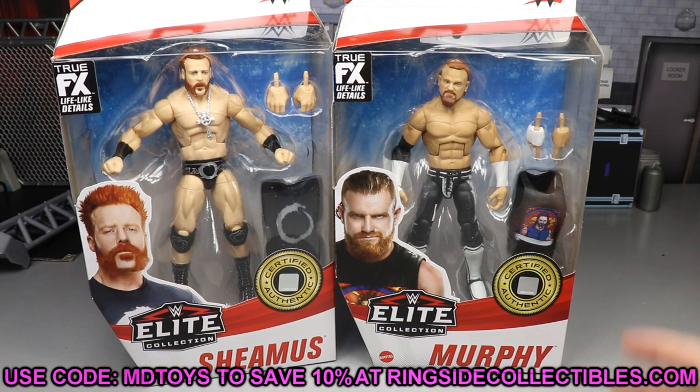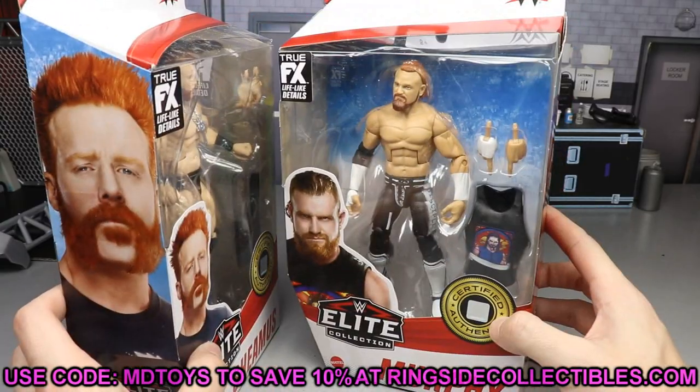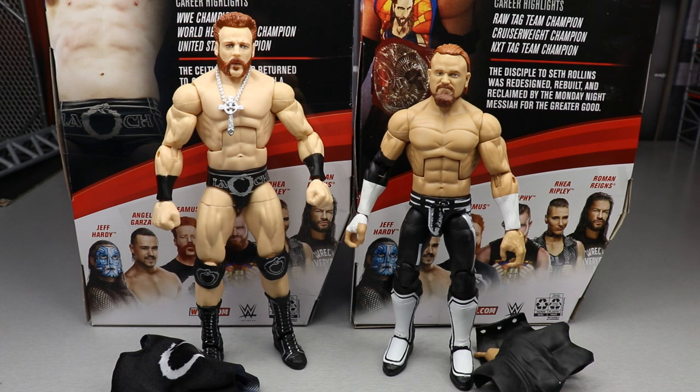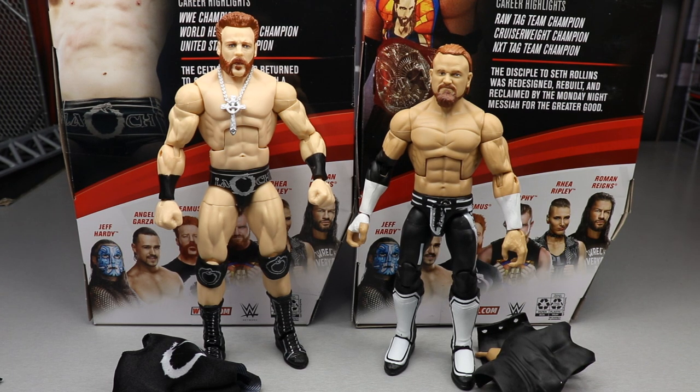Let's crack them out and dive into the review. You couldn't plug in a Raw Tag title? Shaking my head. Just look at them in figure form — they look like they would go together. The hard-hitting style, the athleticism — Sheamus and Murphy, 'Shea-Murphy,' I don't know what their name would be. These figures look pretty damn good. We're going to do Sheamus accessories, then Sheamus, then Buddy Murphy accessories, then Buddy Murphy, then rank Series 84.